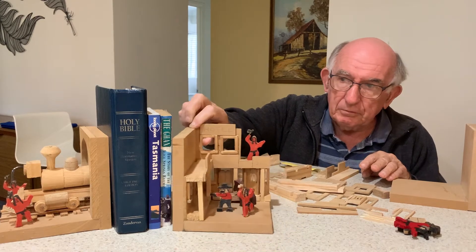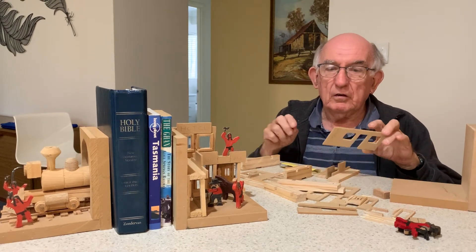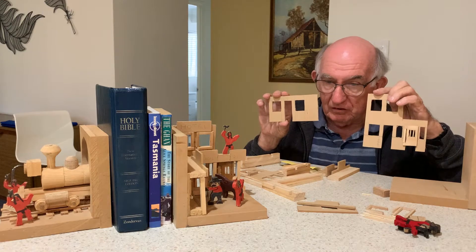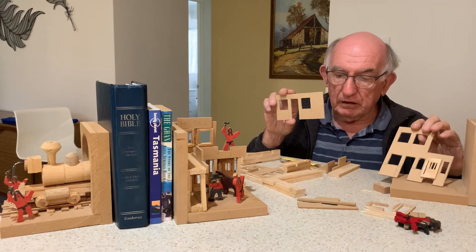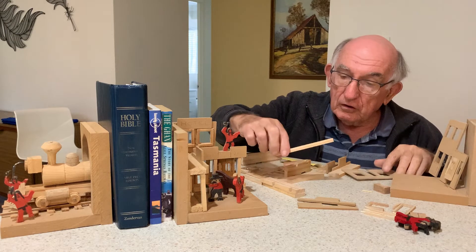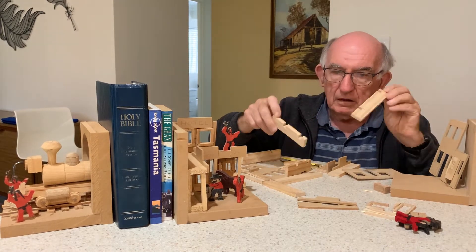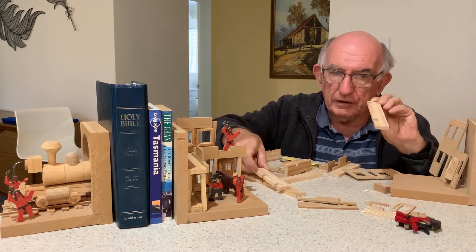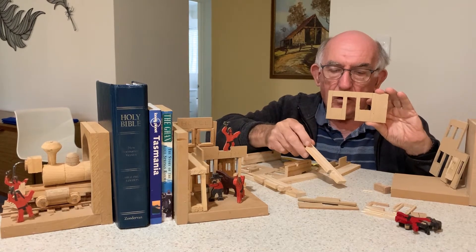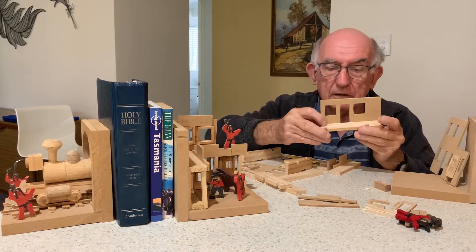I'd like you to find four pieces — one like this and one like this. The first thing we're going to do is to make the little veranda at the front. You should have two pieces with notches in them like this. We want to take the long piece first — the long piece is the one that goes on this building here. So we join the long piece like that.